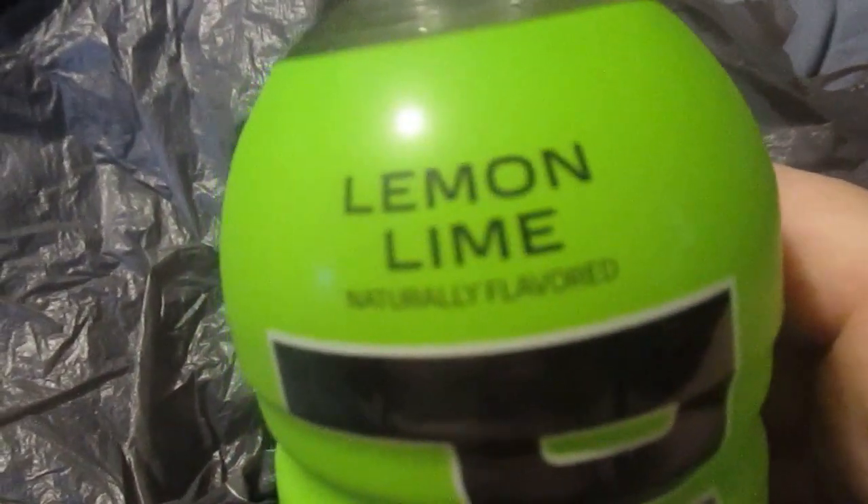Let's open it up and try it out. Let's give it a smell. It kind of smells like window cleaner. Hopefully it don't taste like it.